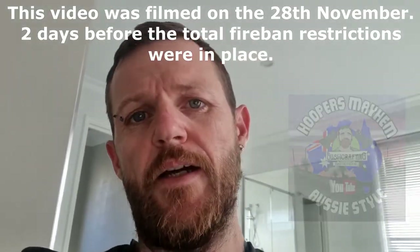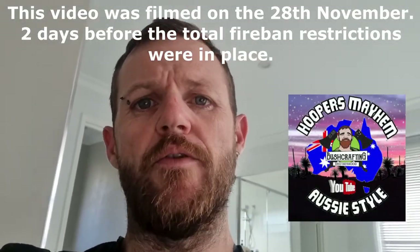Hey guys, there we go. So it's Hoops here, Hoopers Mayhem channel. If you're new here, don't forget to hit that subscribe button down below.